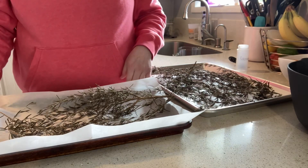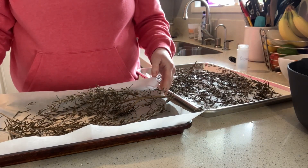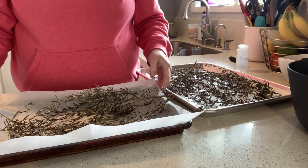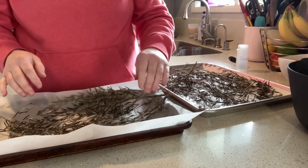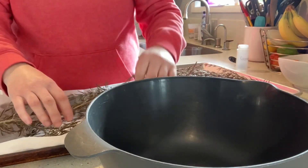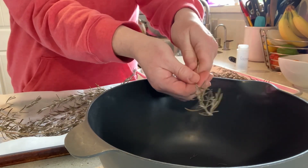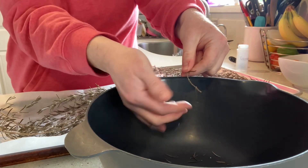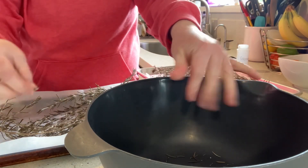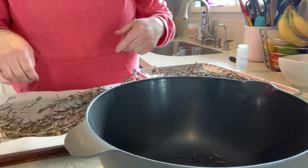Our rosemary is out of the oven — it did take about 45 minutes for everything to dry. I let these both cool down to room temperature. Now all we have to do is take all of our sprigs and turn them out into a bowl. Just take one piece and go against the grain a little bit and those should fall right off, then you can toss those pieces when you're done.